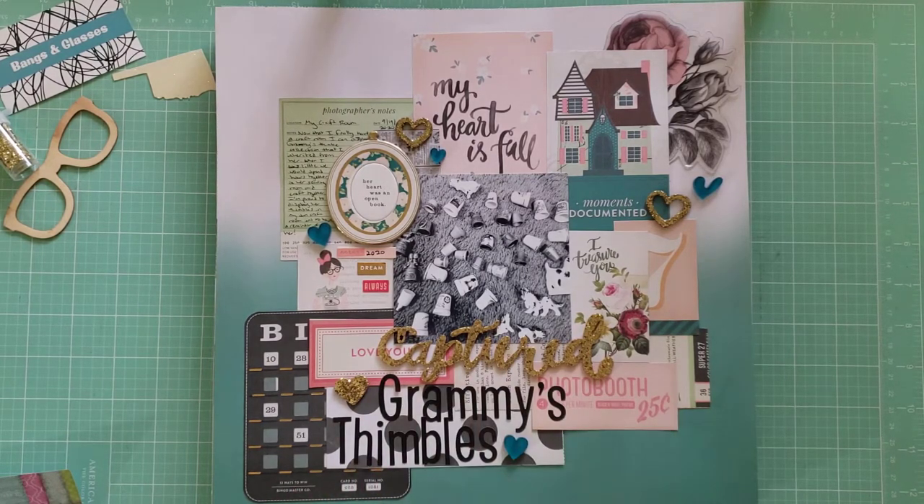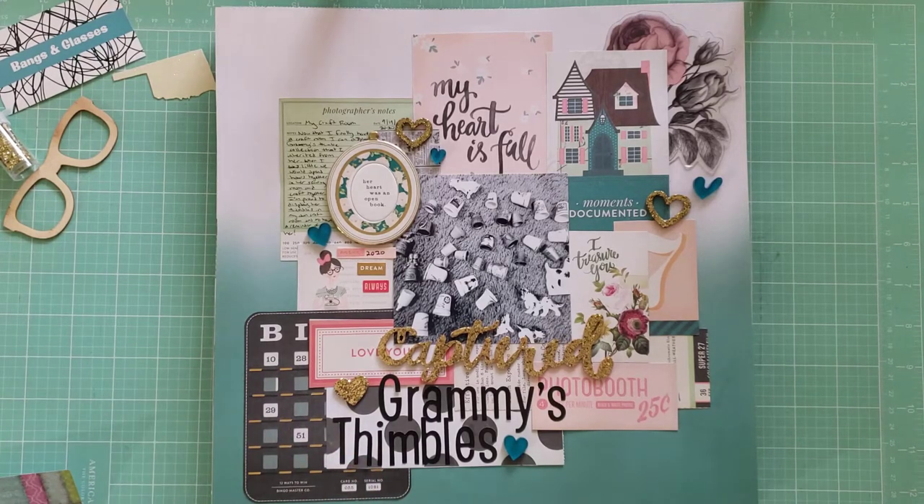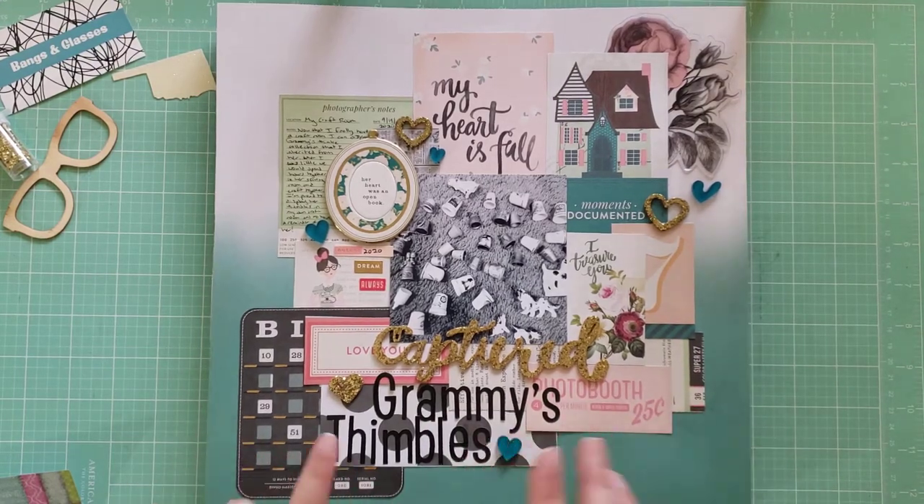A lot of them have older Maggie Holmes products in them, which I'm excited to get used up. So I have these layouts, and then I'm going to have another layout share video for you soon, hopefully with some more layouts I've been creating — just from our trip to Santa Fe that we took last year. But I wanted to share this stack with you all first.